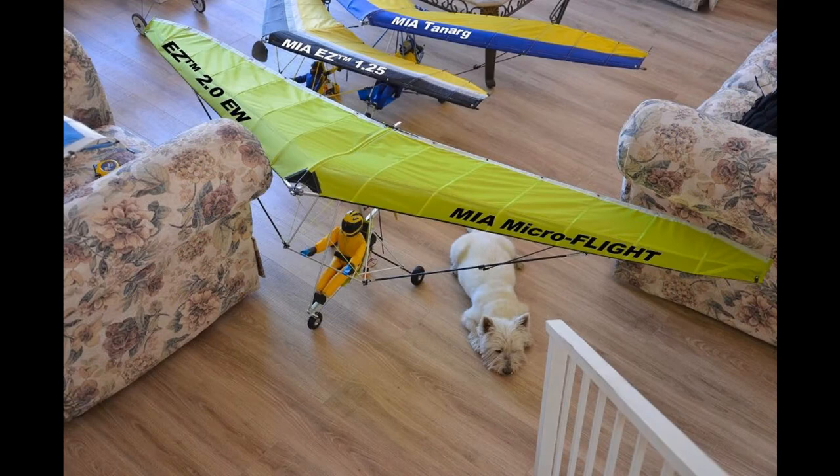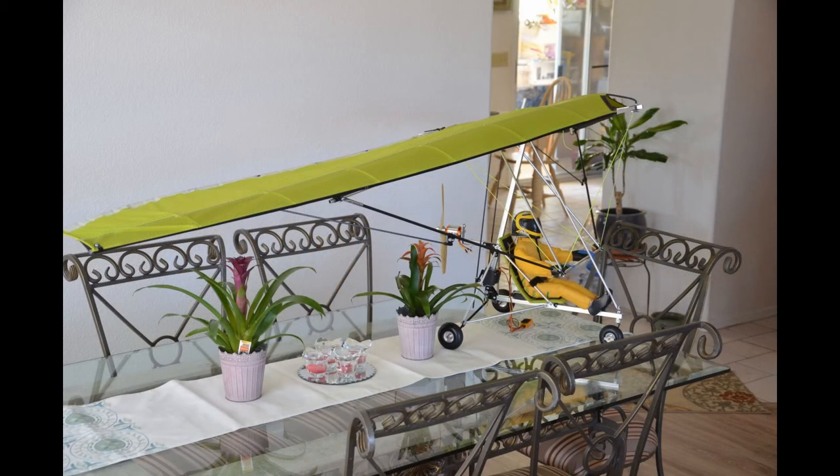As is typical with the MIA Micro Light design, this one uses a unique control system. You will not find this control system in any micro lights other than MIA Micro Flight designs — and if you do, it's probably because somebody has bought one of our kits. This wing also uses the MIA trademark connections to the trailing edge of the wing to establish the correct washout.